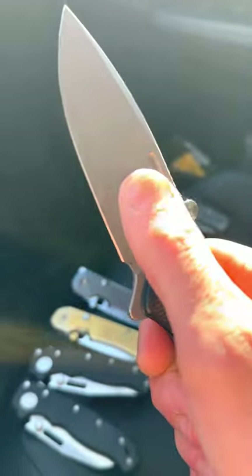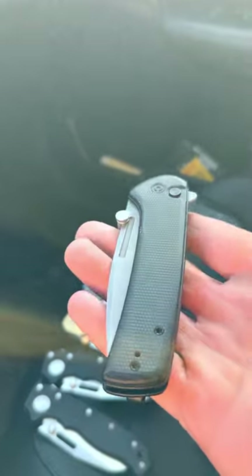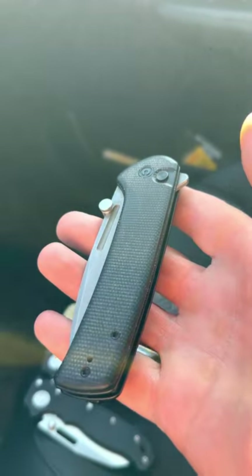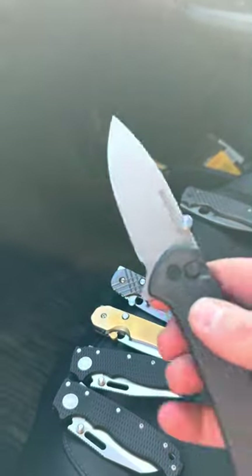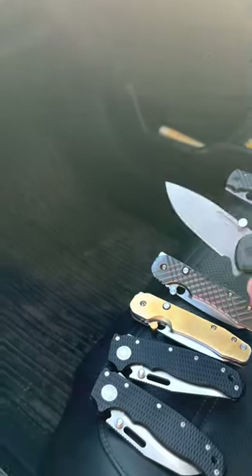This is the only knife I have where the blade is in Nitro-V. I have yet to sharpen most of these knives because they all came very sharp and they all seem to be holding an edge. They're all very different blade steels though — the Civivi Conspirator is Nitro-V.